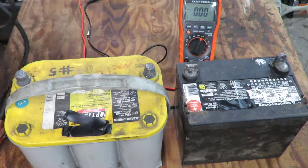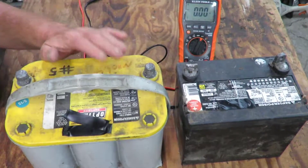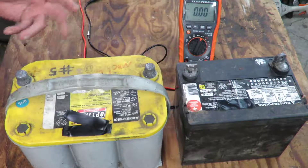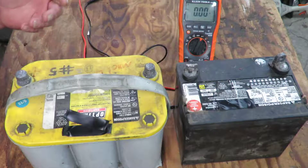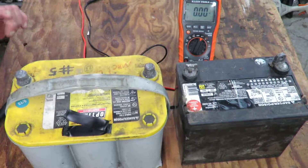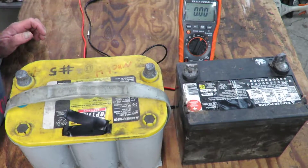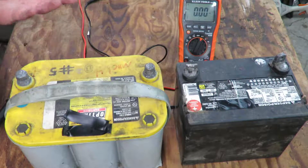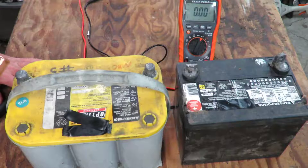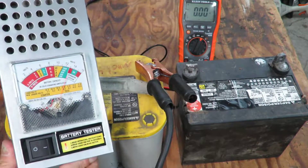Now let's test this car battery. This battery has not been charged in about six months — it's been sitting on my carport. I did charge it before that but I've used it several times for different things: boosting a car off, running a light off of it. It's about four years old. Let's hook this up and watch this one.